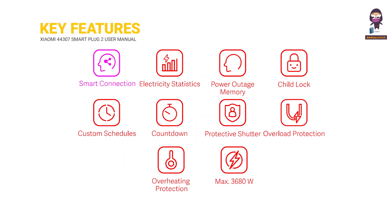Key features include smart connection, electricity statistics, power outage memory, child lock, custom schedules, countdown, protective shutter, overload protection, overheating protection, and a maximum load of 3680 watts.